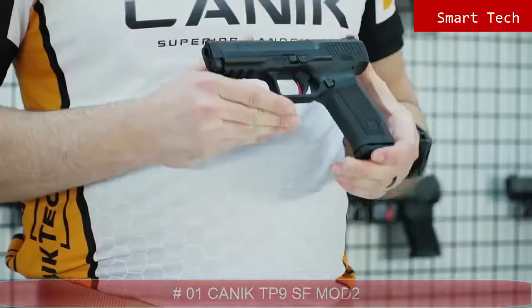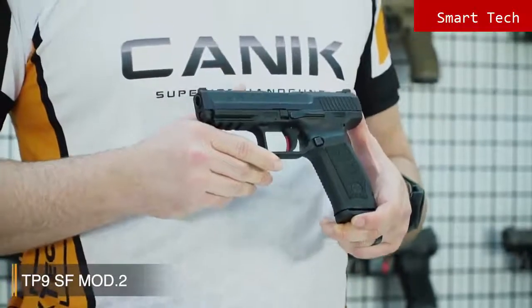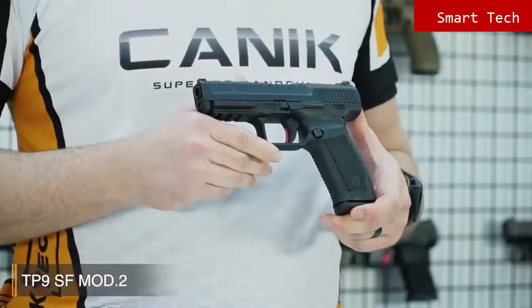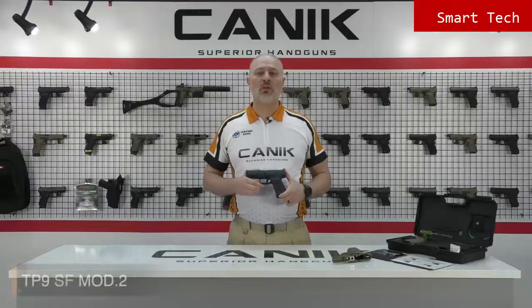I'm Selim from Canik Arms. What I've got here today is the Canik TP9 SF Mod 2. The TP9 SF Mod 2 is designed for simplicity without a decocker and manual safety. Because of this, it is highly recommended for military and law enforcement usage. It is a single-action pistol with a smooth trigger delivering accurate and fast follow-up shots.